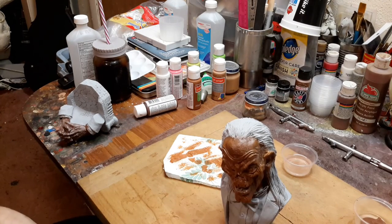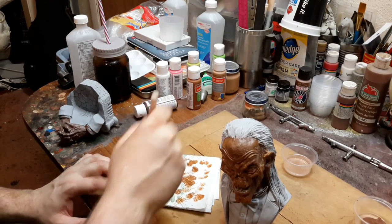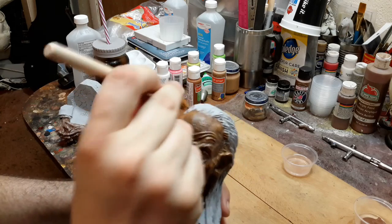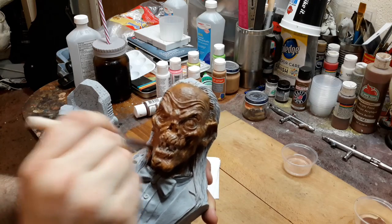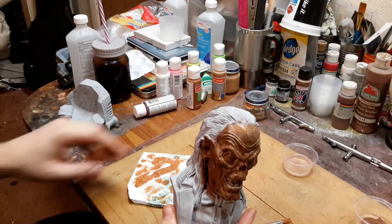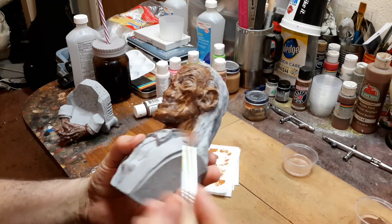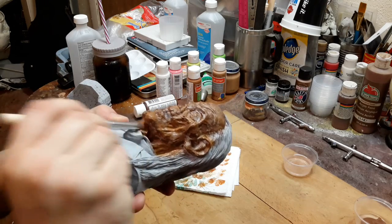I'm really liking the way this is coming out. I've got a big mummy bust and I'm thinking about possibly painting it like this — I'm really liking this stippling effect. This is one way to do it; there are many ways to paint a model kit. Another way would be to prime it brown — spray paint him brown — and then do the stippling with lighter colors. That actually probably would have been a better way to go, but I didn't have any brown primer so that didn't work for me.